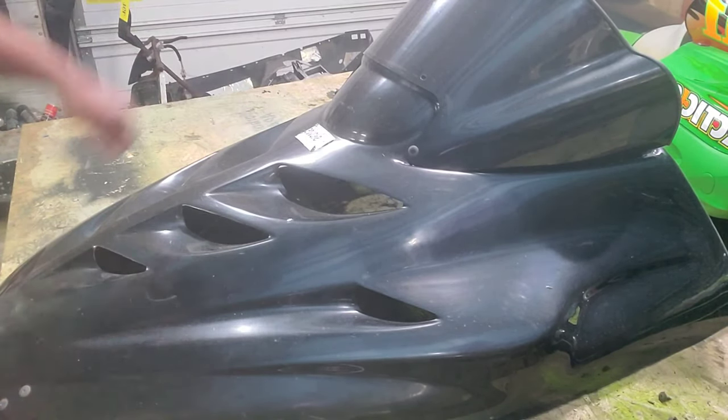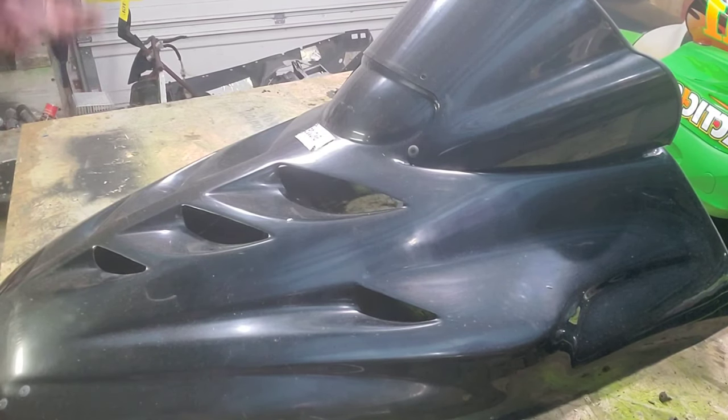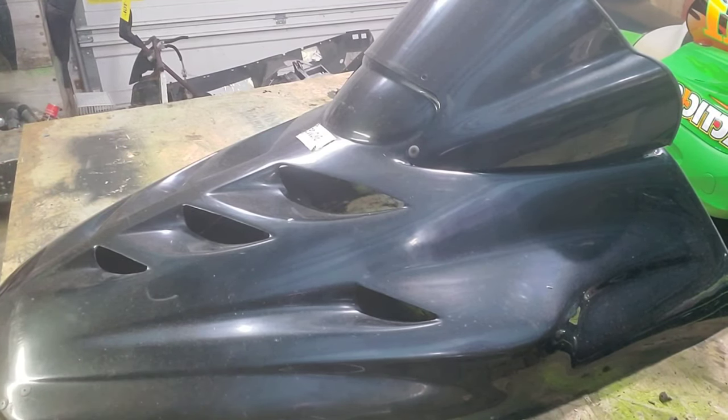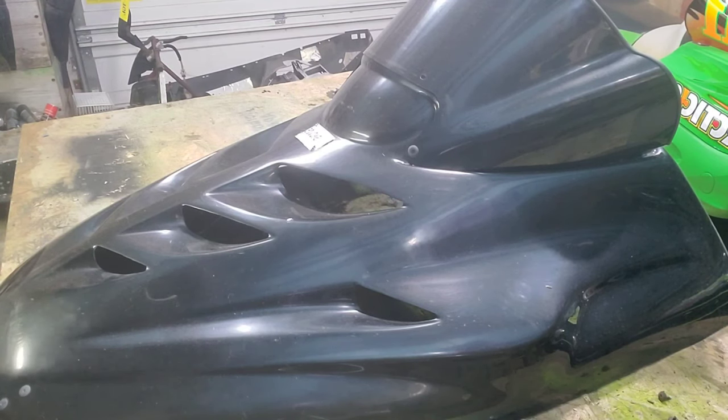This is a 95 through 98 ZRT Thundercat ZRT T1 chassis black sand hood. My guess is it's a mountain fit hood — not 100% sure. I ended up scoring this hood for 50 bucks off a local Facebook Marketplace. You can sometimes find a lot of really good parts on there for a really reasonable price, though you can also find a lot of difficult people that make getting a deal done a real challenge.